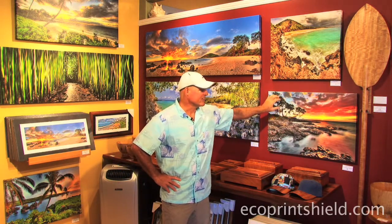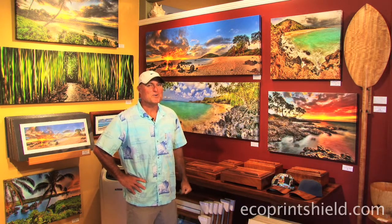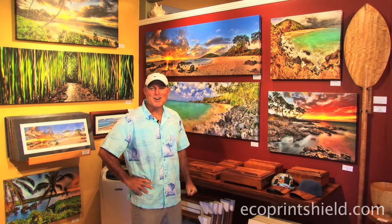You can take your fingernails and scratch along these canvases and they're completely protected. And so I'm very happy with using Premier Art products.